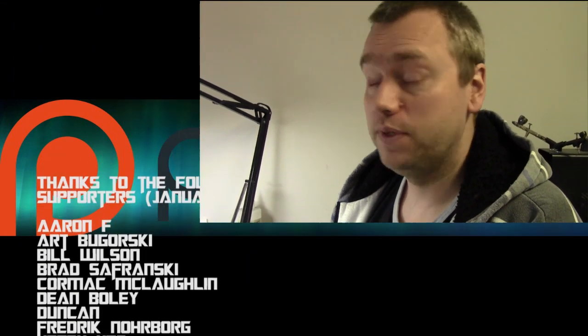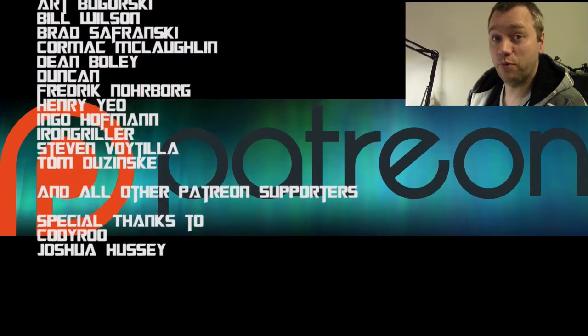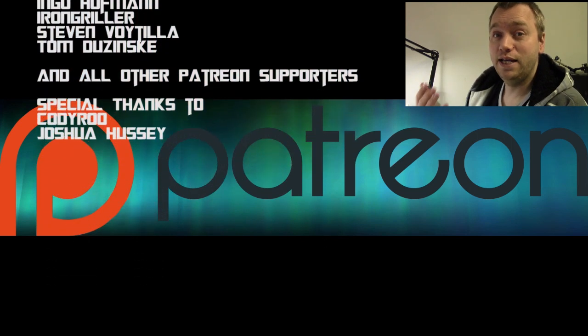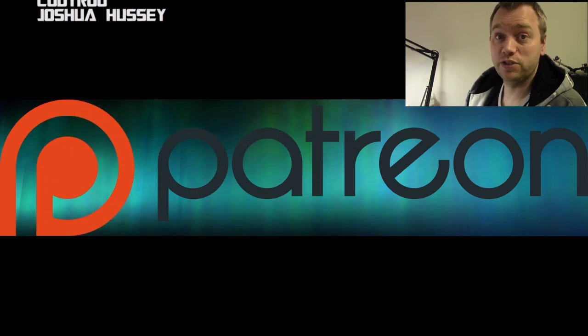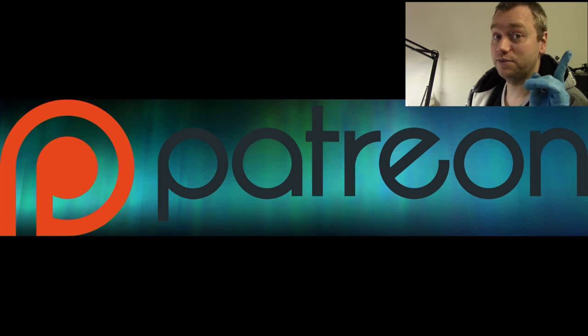That concludes another Painting with Jay. I really hope you enjoyed it and got some painting done. I hope your world is being ridden of unpainted models. As always this video is brought to you by my Patreon campaign — link in the description below. If you want to support my videos, their names scroll by my head. It's because of them that I keep making these videos. Stay tuned for more Painting with Jay. As always my name is Jay — until next time, happy painting!